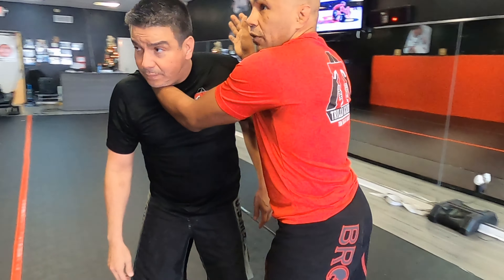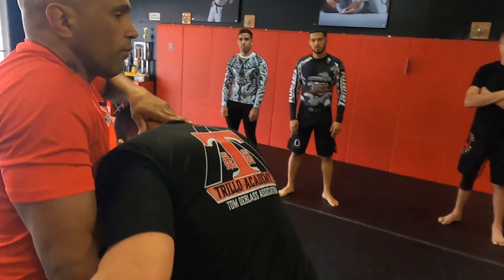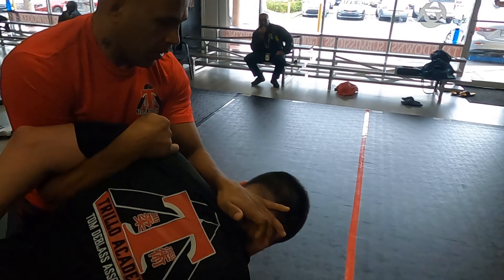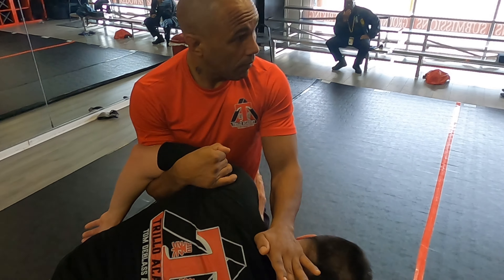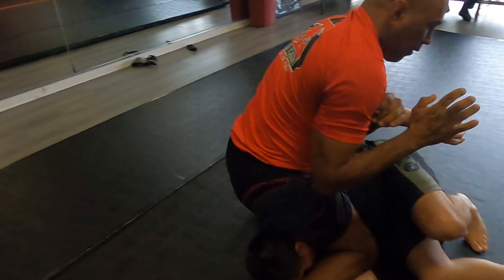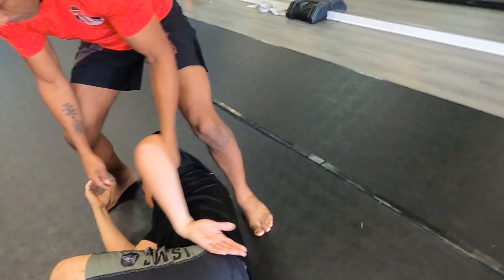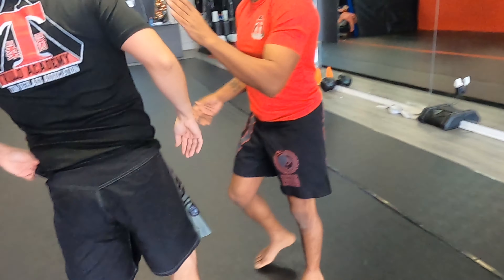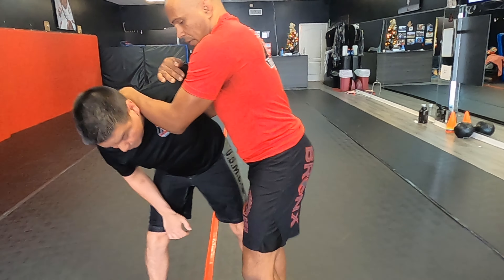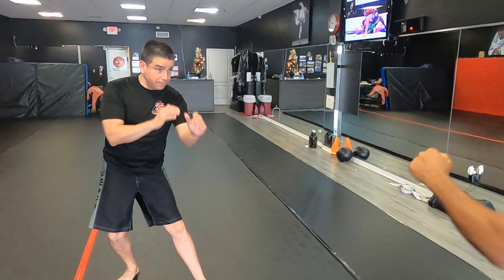There are different clinches here. I like this one right here — I can control him, I can strike, I can take him straight down. Boom. Switch it right back into kimura locks. This is a good control position. Everything is set up from here.